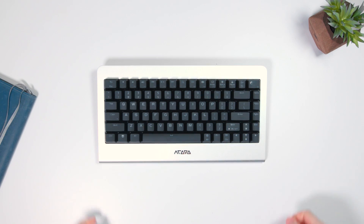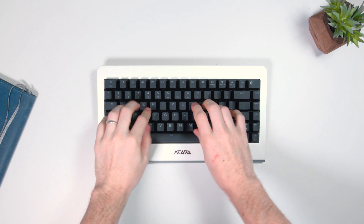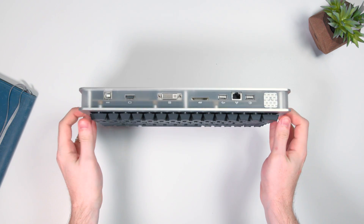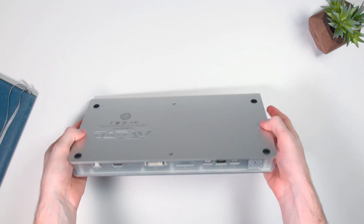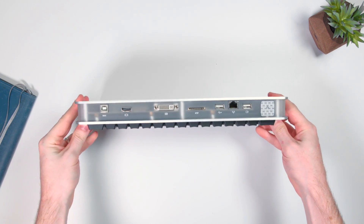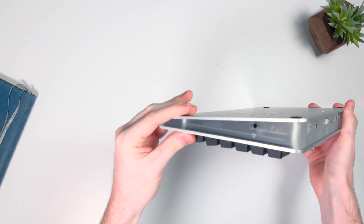Then I remembered, oh yeah, there's some components inside. Taking a look on the back side is where most of your connections are gonna be, like your USB, Ethernet, HDMI, power — your basic connections. Also inside the box they include some cables, pretty much all the cables you're gonna need to get this thing up and running. That's always nice.